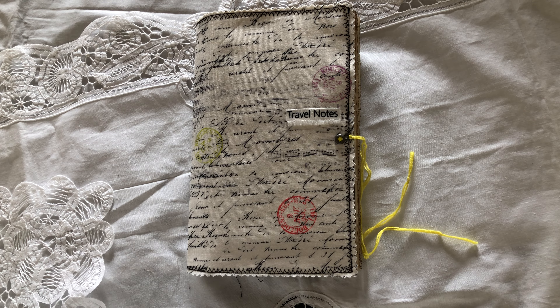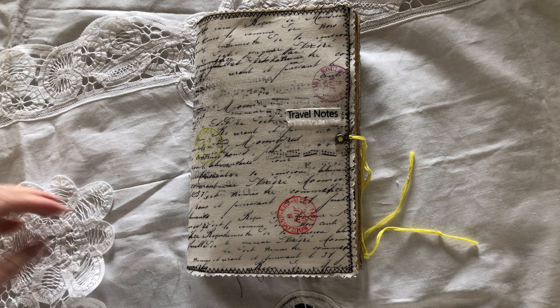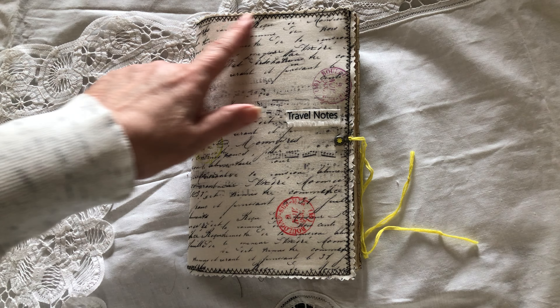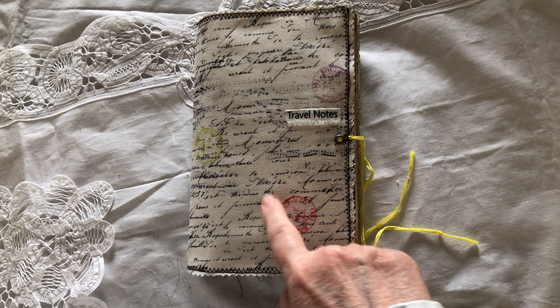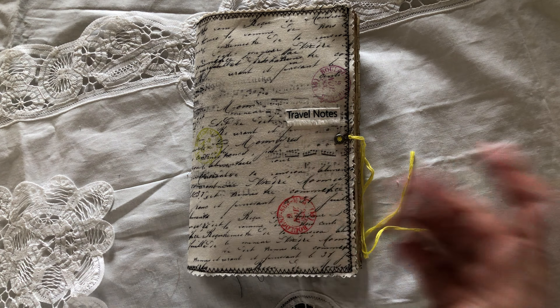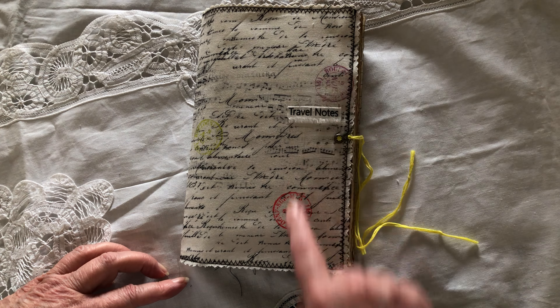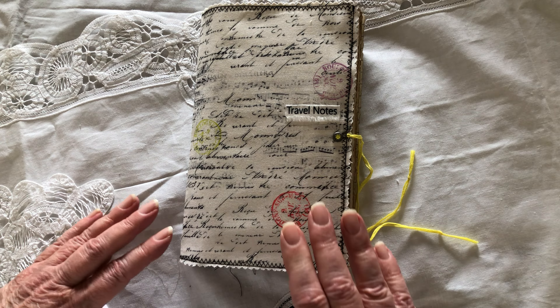Hello everyone, welcome back to my channel. I'm here with another travel journal. It's travel season so I'm into it, and this one is a fabric cover. I did some stitching around it and the fabric was named 'travel notes,' so it was appropriate that I use this beautiful fabric. The journal measures five and a quarter by eight and a quarter.